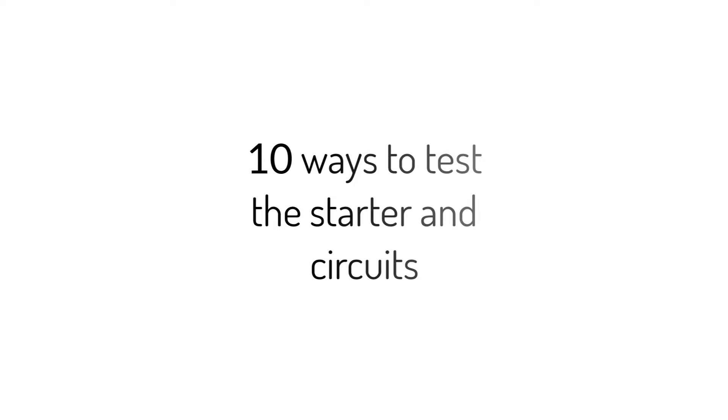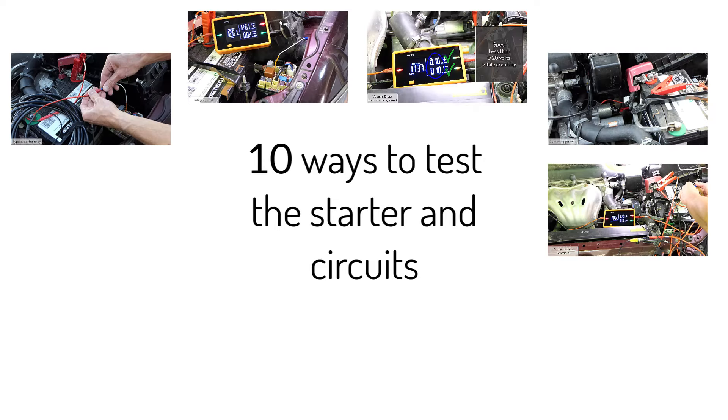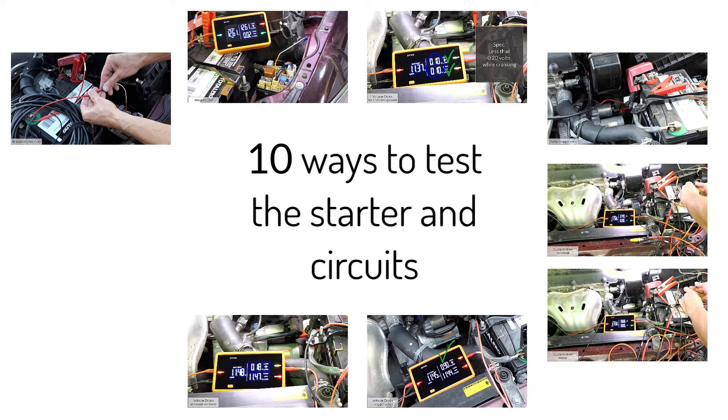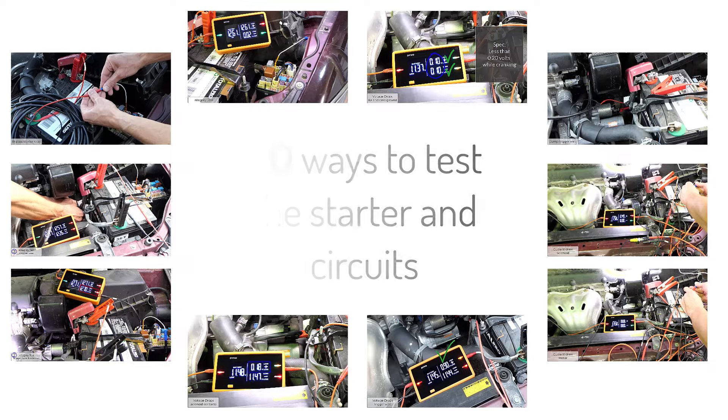And there you have a bunch of different ways to test a starter. Again, you're probably not going to go through all of these tests for every starter — we just wanted to provide different options depending upon the vehicle you're testing. Let us know if you have any questions, and thanks for watching.